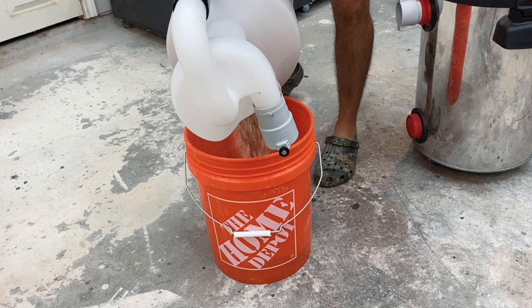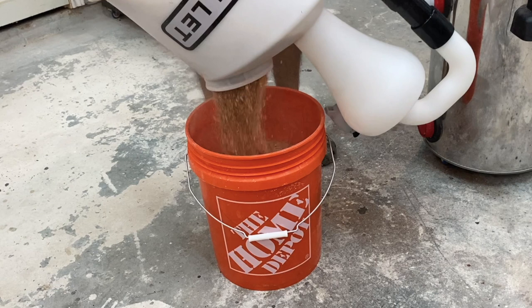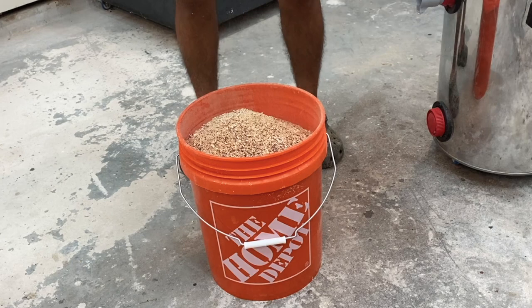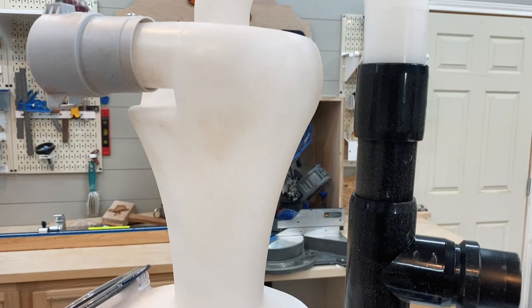I'm going to be able to wheel this thing around, make clean cuts, and keep my area more clean and organized than before. Based on how quickly it assembles, the production quality, and just how awesome and unique this is, I highly recommend this to anyone. I'll be giving more of an update in the future on how well it holds up, so if you're interested, hit that subscribe button and I'll post more stuff like this. Thank you.